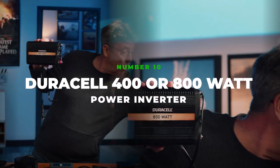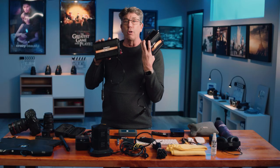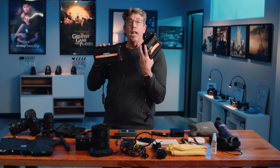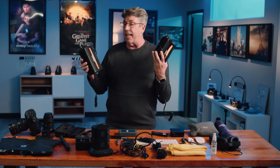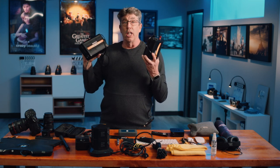My Duracell 800 watt or 400 watt power converter. You're on location scouting and all of a sudden production calls and they want lists done. You've got to have your computer on the ready, and then all of a sudden your battery dies. This you can plug right into the minivan and supply tons of power. This thing has saved my butt too — I can power a sky panel S30 off of this, and I've also powered light mats and small lights in the car. I put this right in my kit.